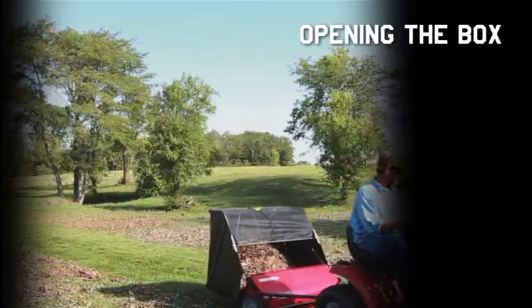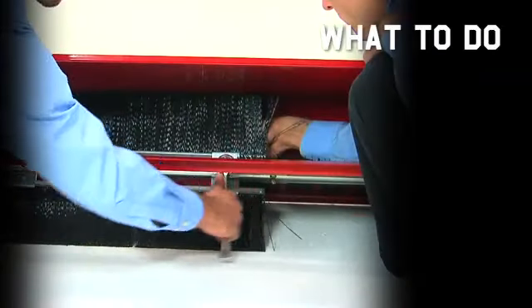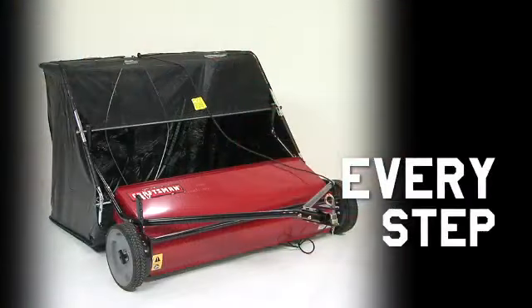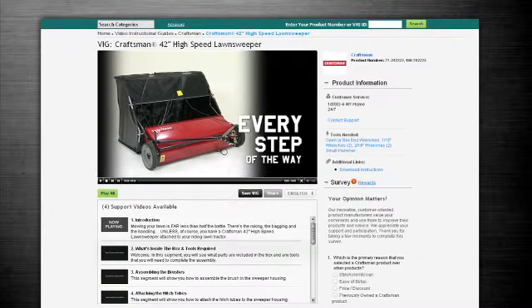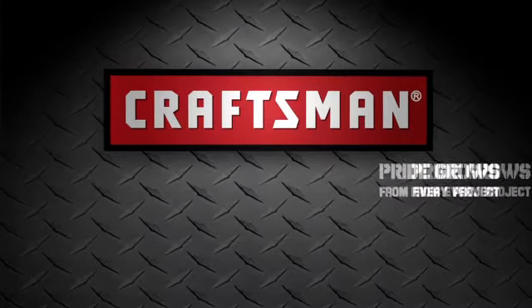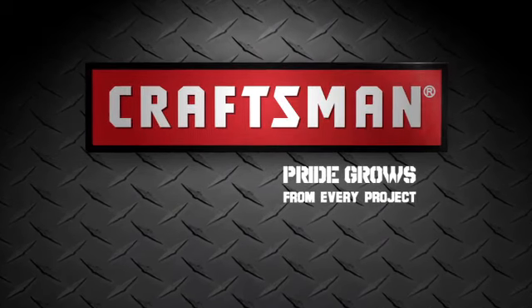From opening the box to finally having that perfectly manicured lawn, the VIG will show you what to do and when to do it every step of the way. To see just how fast and just how easy, just click on the video icon below this screen and you'll get started immediately. Superior products and incredible customer service — that's why we can say Craftsman: Trust in Your Hands.